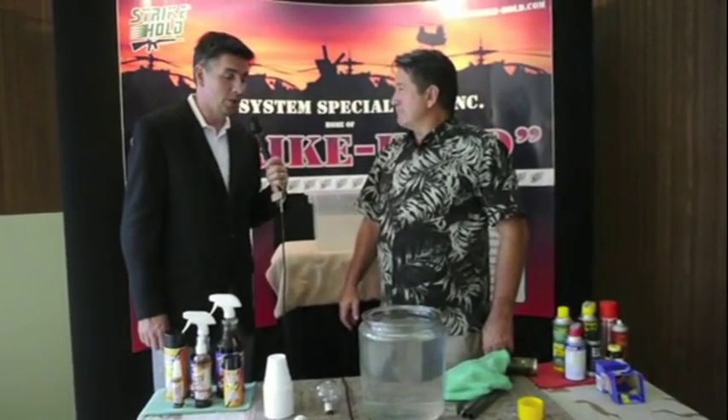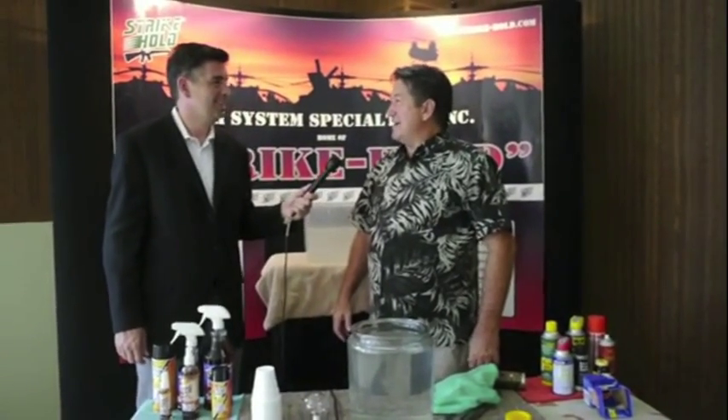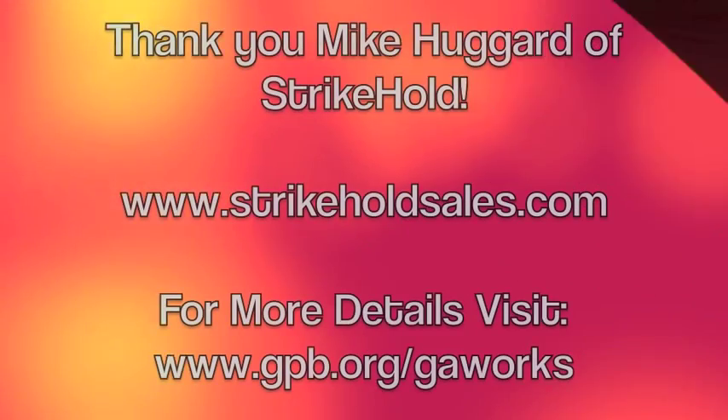Mike, thank you for that demonstration — it will certainly be something I will never forget. Thank you very much. It's somewhat electrifying, isn't it?